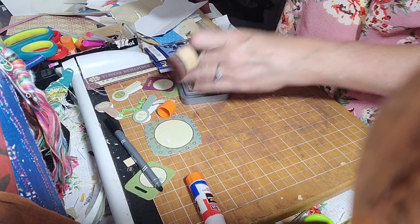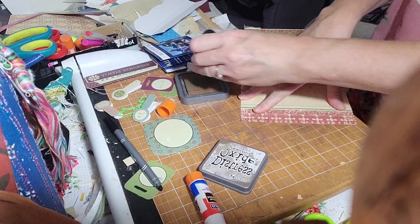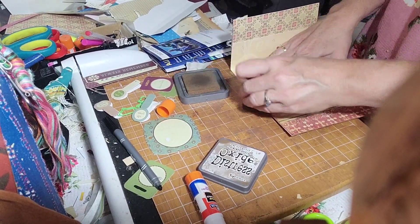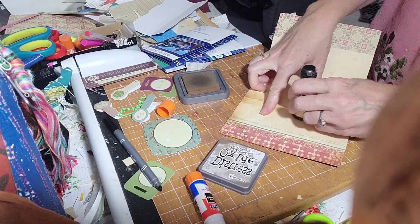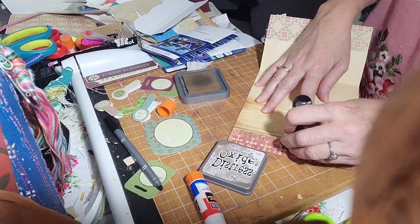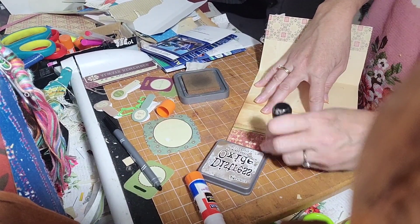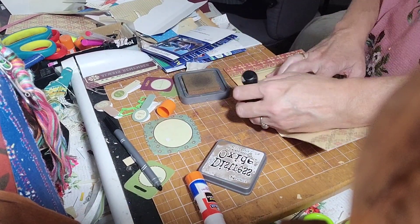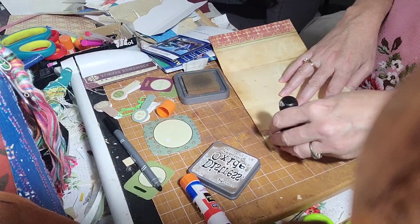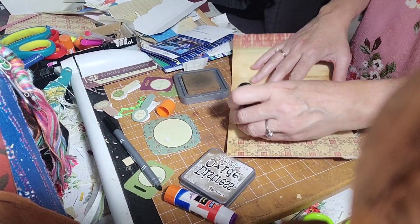I'm trying to think — do I want black on that? Brown is good. I think I want to lay it down for this. There's a little wrinkle there that will come in handy if you're making good aging. Number one is almost finished — almost. It's got words, it's got fabric, it's even got jewelry.